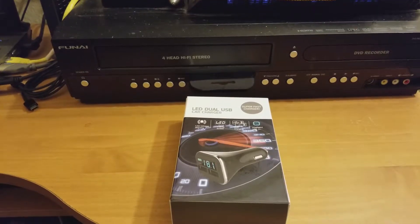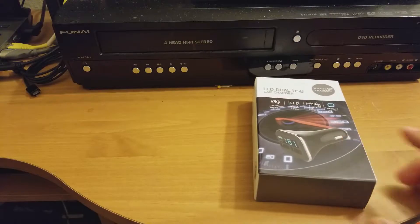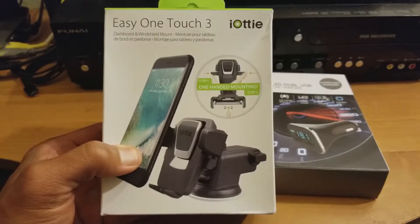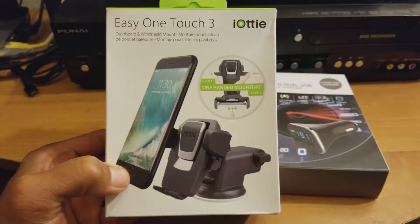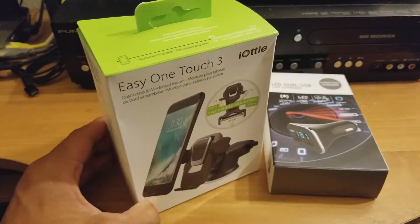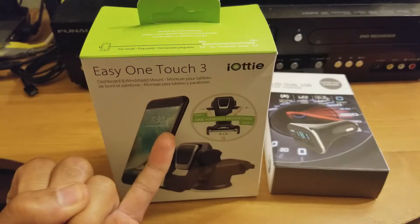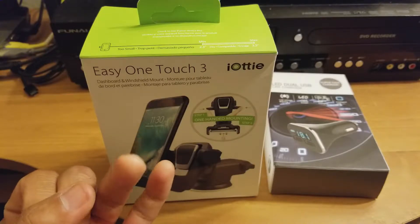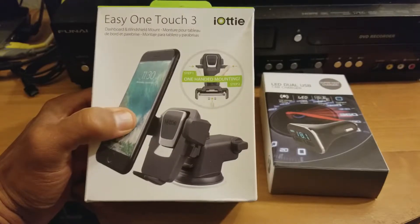Hey everyone, so right before I did this review, we took a look at the Easy One Touch 3 by IOTI. In determining which car mount to get, my number one criteria was that it had to be pretty durable, it had to have good reviews on Amazon, it had to have Prime, and preferably free one-day delivery. The reason I got the IOTI was because out of all the car mounts it had the most versatility.